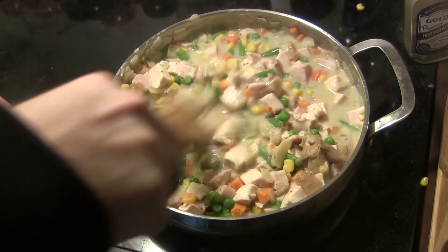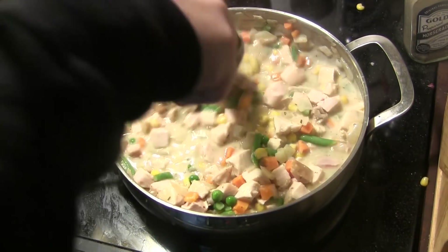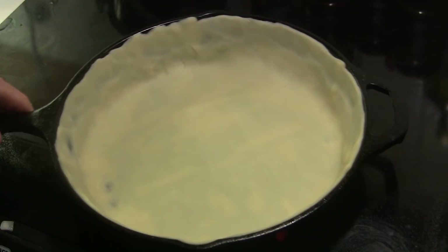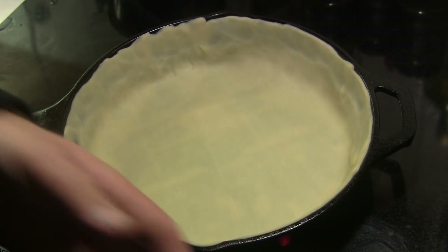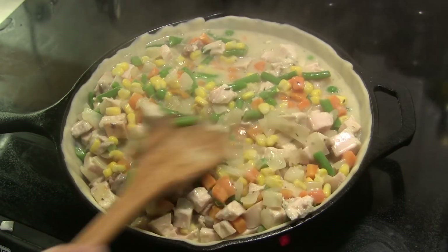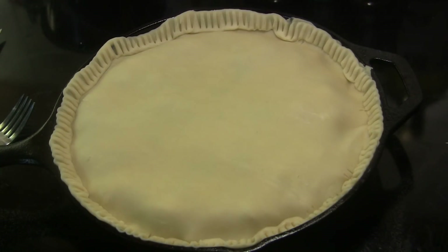Once everything is combined, turn the heat completely off and set it aside. I've taken a 10-inch cast iron skillet — you can also use a regular 9-inch pie pan. The bottom crust is optional, but I always like one. We're going to dump the turkey pot pie mixture into the pie crust and spread it around nice and evenly, then let it sit for about five minutes.